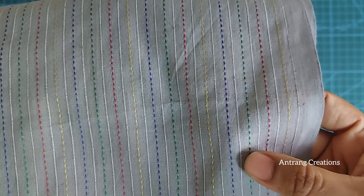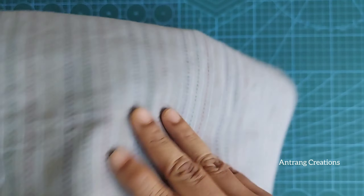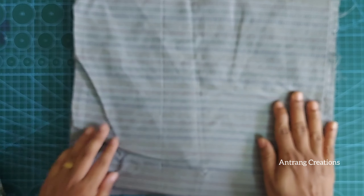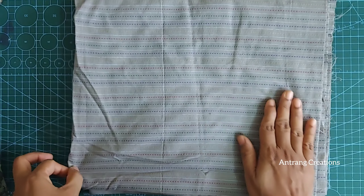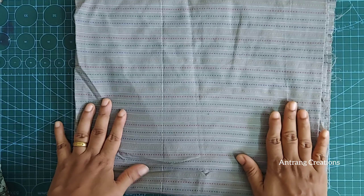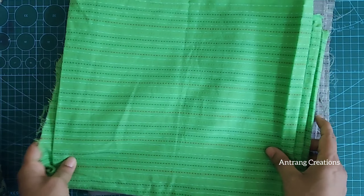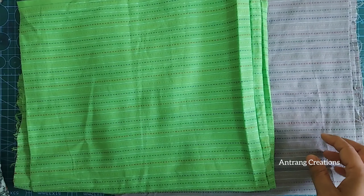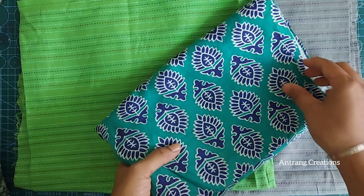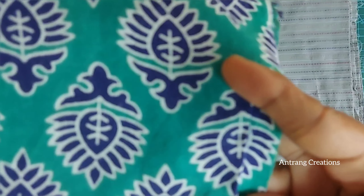I am going to show you the thread and thickness. This is My Creations Pritha. This is a green color — it is cotton cotton.